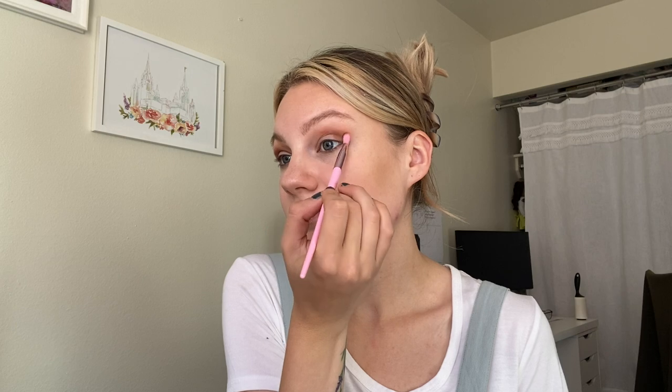Going in with my Morphe JS12 brush, I'm going into this deep matte brown called Cinders, and I'm using this to build up more dimension in my crease before going in with some of the other shades. I really like the combination of Cinders and Pumpkin — they blend really beautifully together and create a nice neutral gradient. I'm going back in with that first brush to blend everything together. I like to go back and forth when blending shades: blend, then add a little more of the darker one, blend, then add a little more of the lighter one, just to get it to the perfect look.